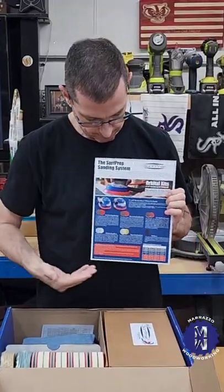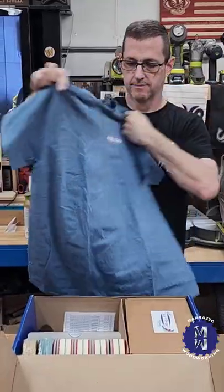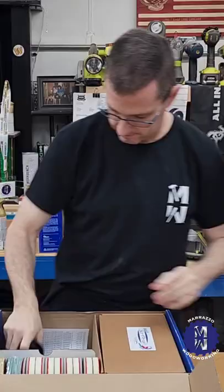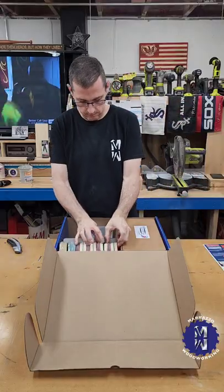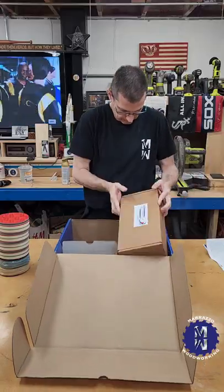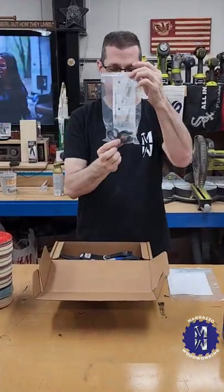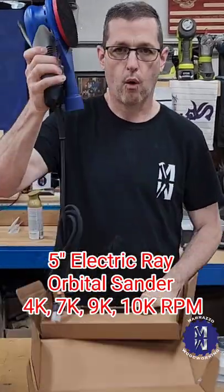The first was the 5-inch Electric Ray orbital sander. I threw in this awesome t-shirt as well. This comes packed with stuff: a 1-inch adapter for my big Craftsman-style hose, a 5-inch variety pack of paper, film and foam pads, a pad listing sheet, and then the sander, instructions, and hose clamps.